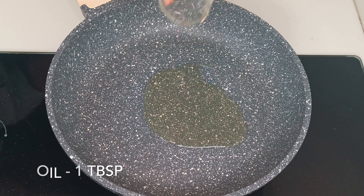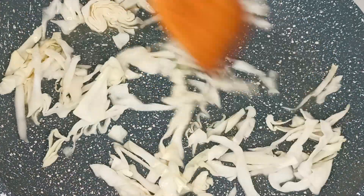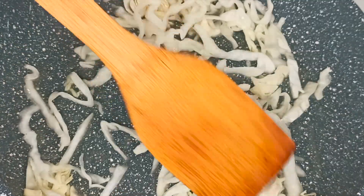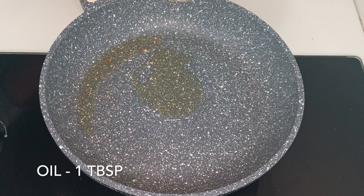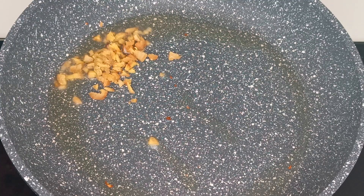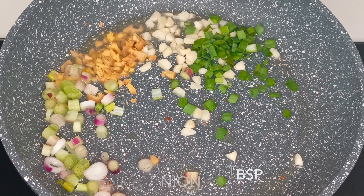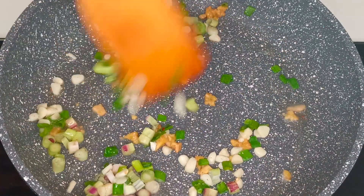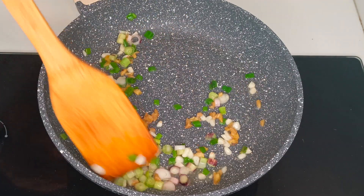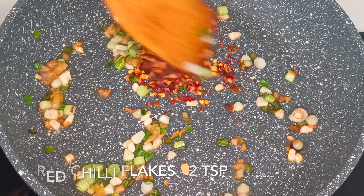In a pan, heat about one tablespoon of oil and stir fry the cabbage for about a couple of minutes. In the same pan, add one more tablespoon of oil. To this add the chopped ginger garlic, one tablespoon of white spring onions, one tablespoon of green spring onion and sauté it for about a minute. Then add two teaspoons of red chili flakes, give a mix and keep aside.